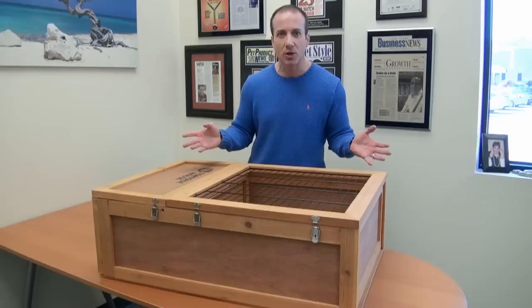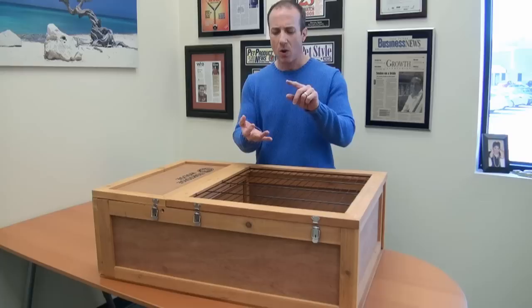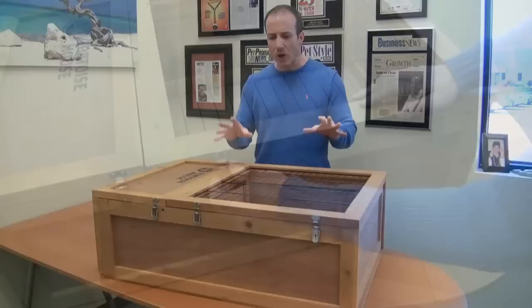Let me show you some of the great features of this. It's built out of hardwood. You can put heating and lighting right on top here, because your tortoise will come out. Whether it's a Russian, a Hermann's, a Greek tortoise, Redfoot — any of those are great for this cage.